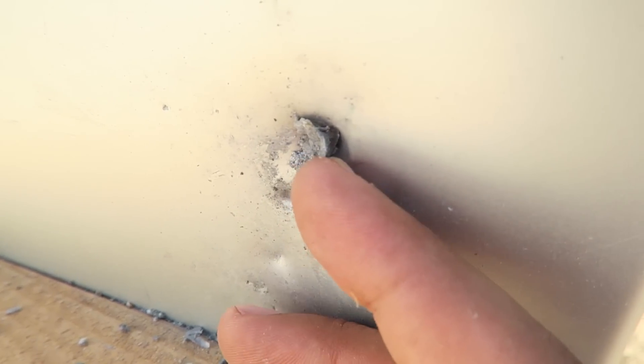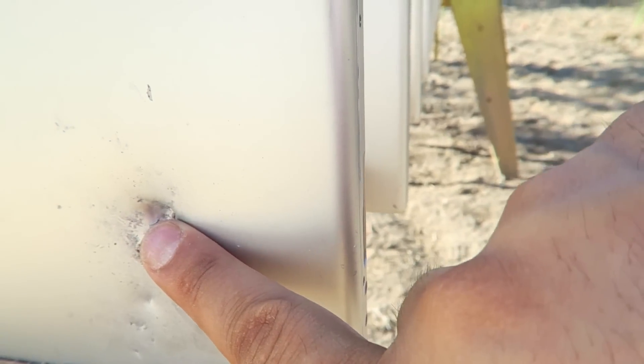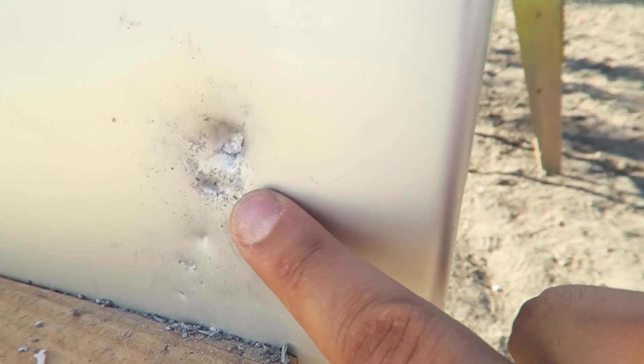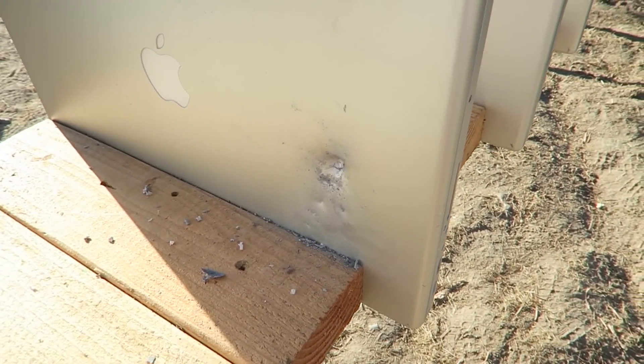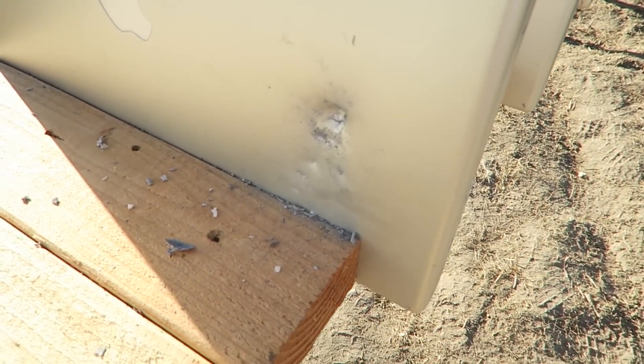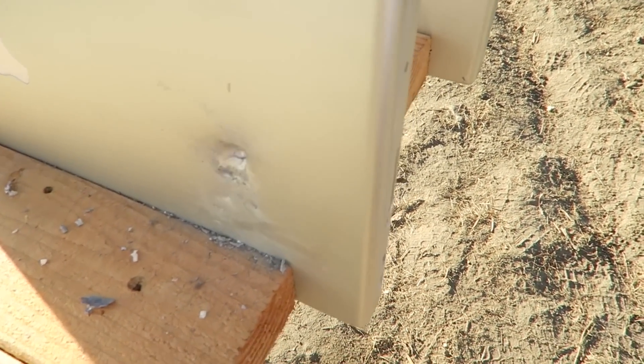There's the bullet right over here. It took 4 — I'm going to call this 4. It took 4 to stop a 5-56 round. So it took 4 to stop a 5-56 round out of an AR-15.